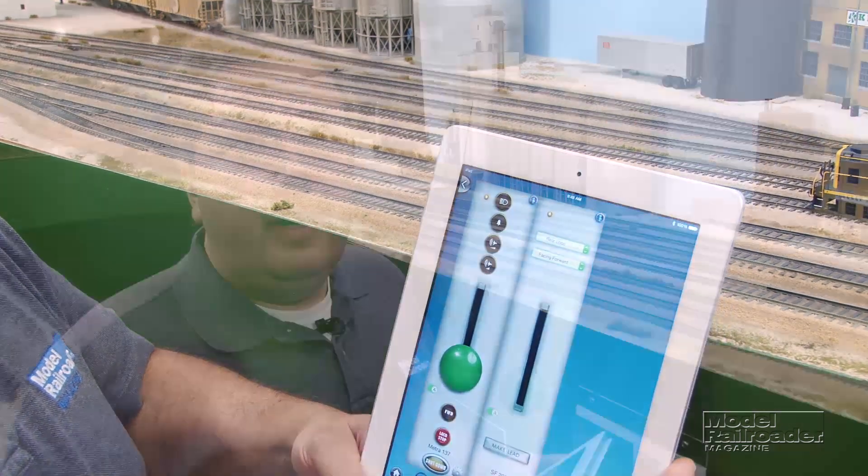And that's it — your locomotives are consisted. Now, you may have noticed that those locomotives were running a little rough together. This brings me to the second new feature of the Blue Rail Trains app, and it's really cool: speed matching.